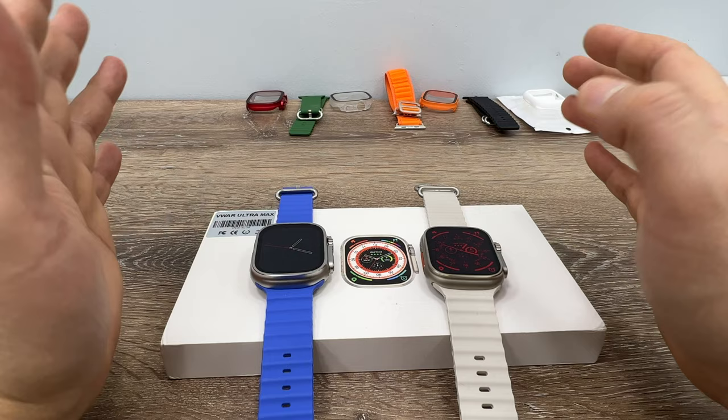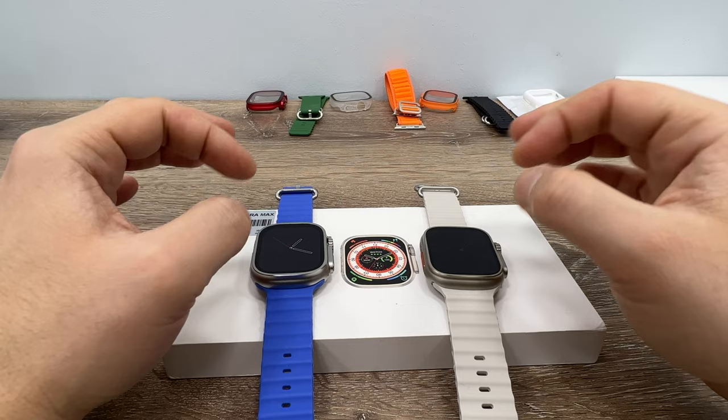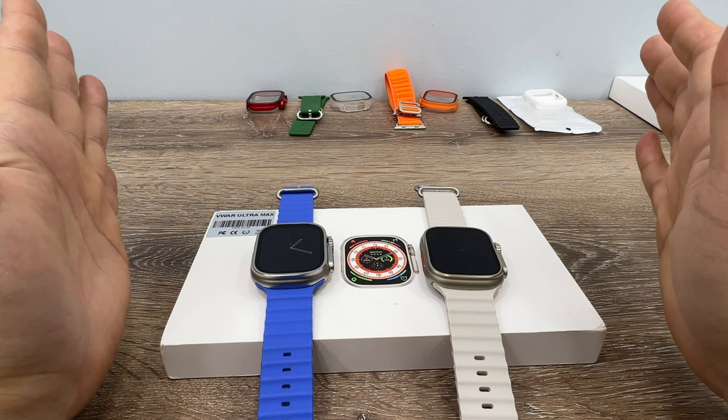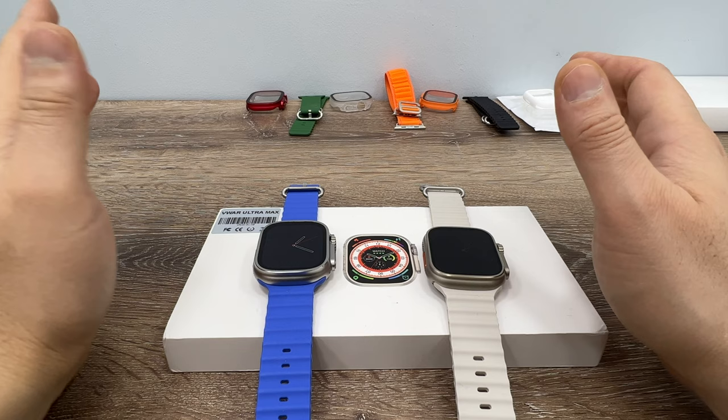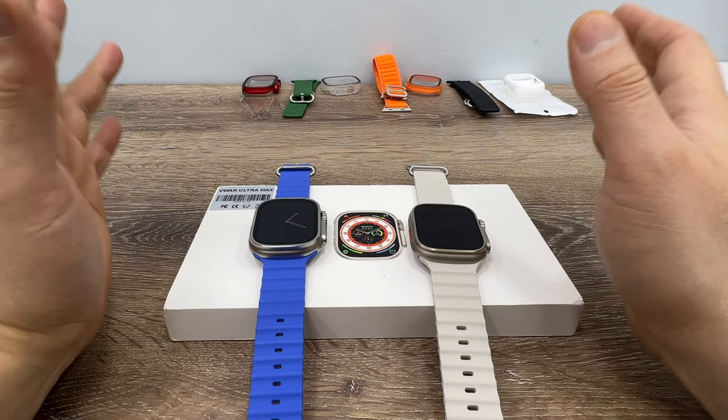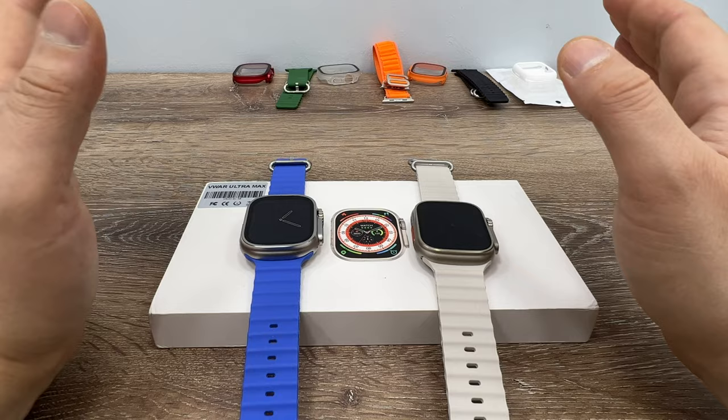Detailed reviews of both watches are available in the description. Please ask any questions in the comments. Apologies if replies are delayed in the next few days as my father is having surgery and I'll be away for about four or five days, though I'll try to answer with my laptop. Thank you for watching and have a great day.